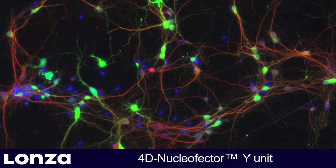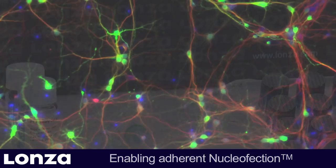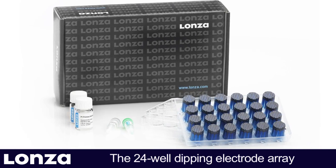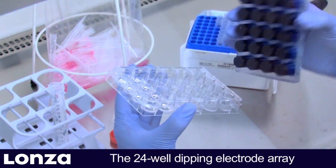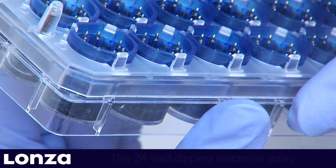In this video, we demonstrate how to successfully transfect adherent cells, in particular neurons. The Y-Unit uses disposable conductive polymer 24-well dipping electrode arrays that are inserted into standard 24-well culture plates for transfection.